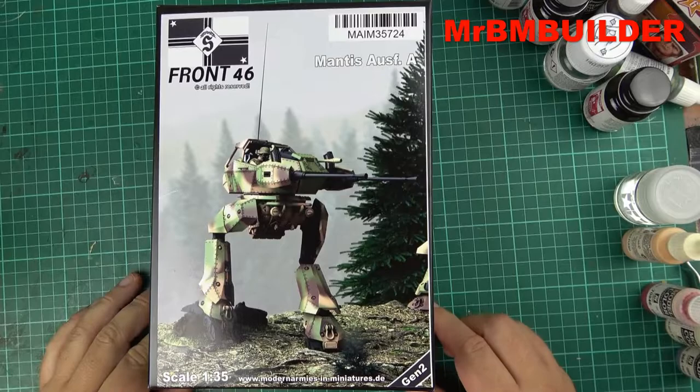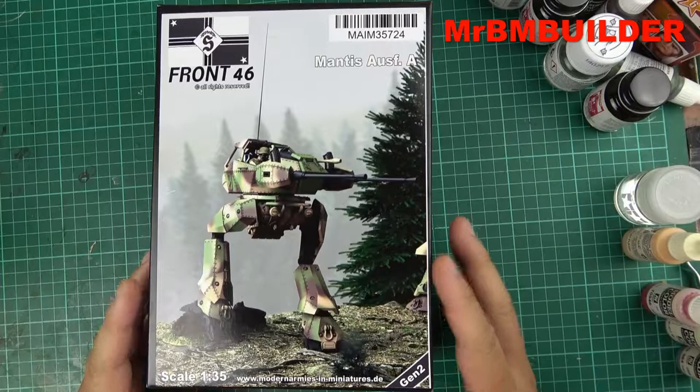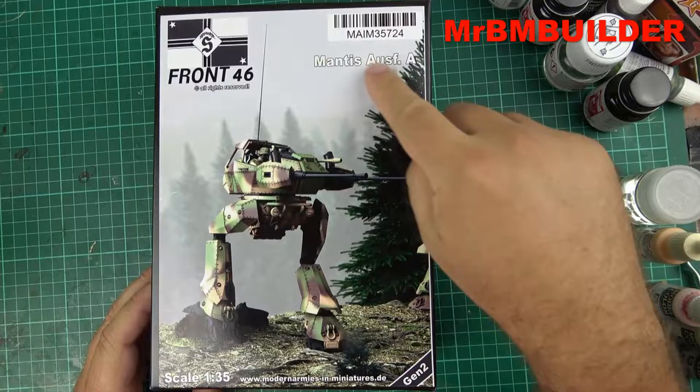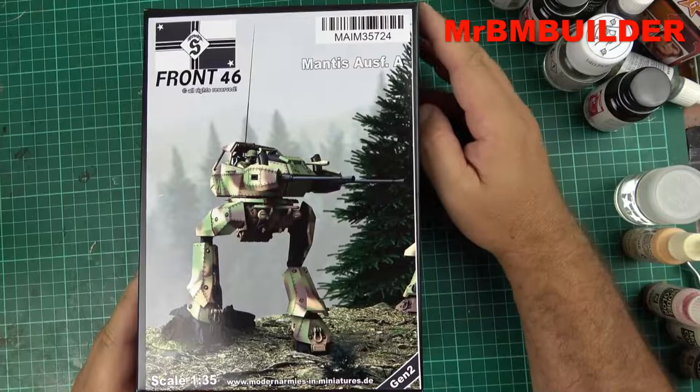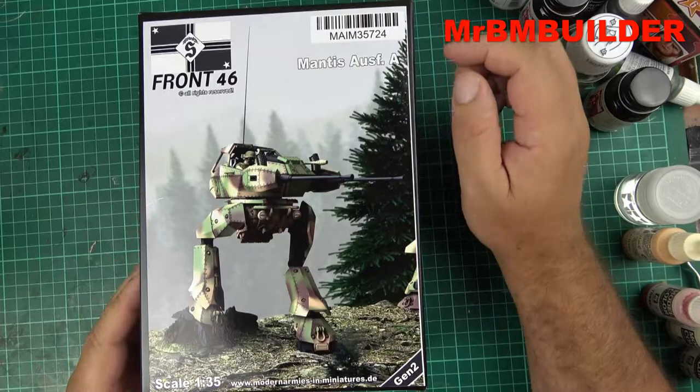I have to say about these — I haven't done too many of the Front 46 kits, but the Modern Armies in Miniatures (MAiM) or whatever you call them — a lot of these kits are 3D printed, I think quite a fair few of them are anyway. This one here is in 1/35 scale, and it's your Mantis OS, or whatever you want to call it.